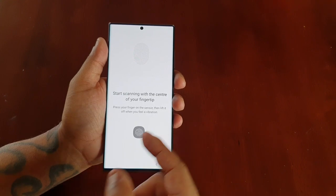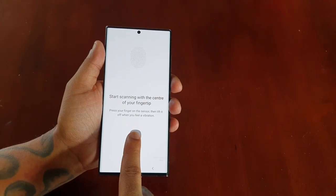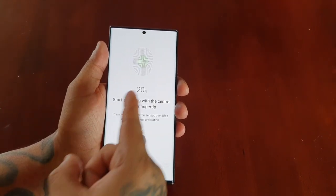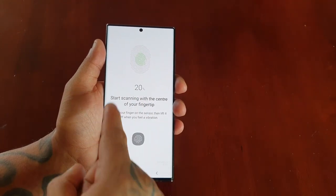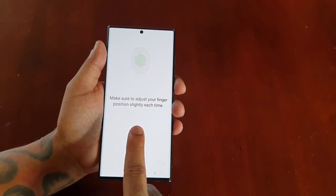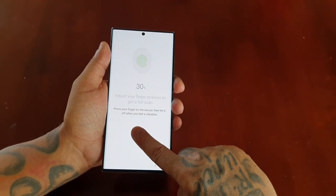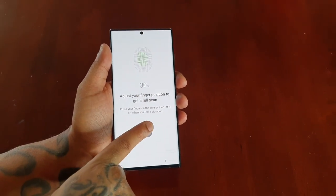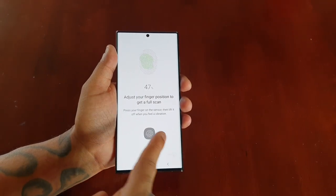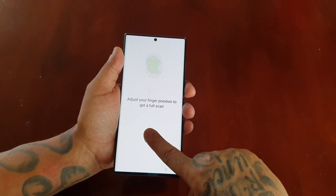Start scanning with the center of your fingertip. Just use the center of your fingertip and place it on the ultrasonic under-display fingerprint scanner. You will notice the percentage goes up each time it registers — it was on 0% and it's now gone up to 20%. You've got to adjust the position of your finger each time. It's gone up to 30%, so just keep adjusting the position. Sometimes it might not register — that's perfectly normal. Just keep trying.